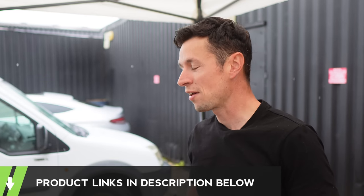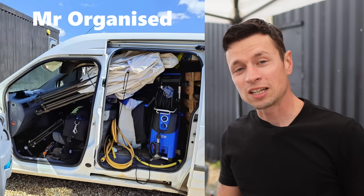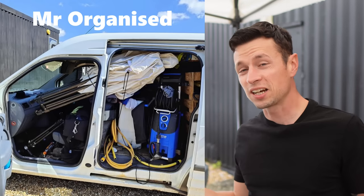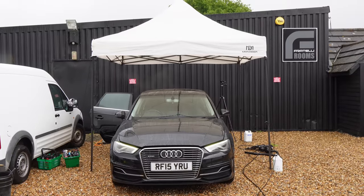The only real drawback is the weight of the thing, because it is a sturdy unit. It is going to take a little bit of effort getting it in the van, so you're going to need a big enough vehicle. If you're using a car, I don't think you're going to be able to make do with one of these because it is a hefty bit of kit.